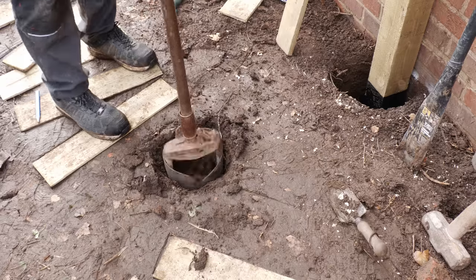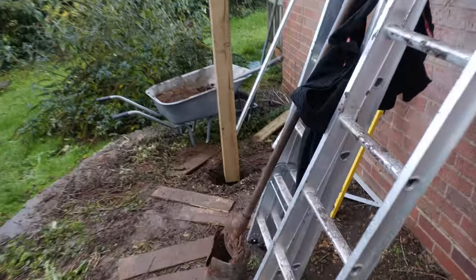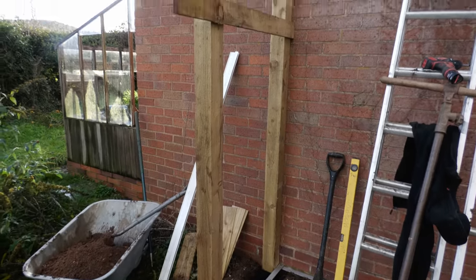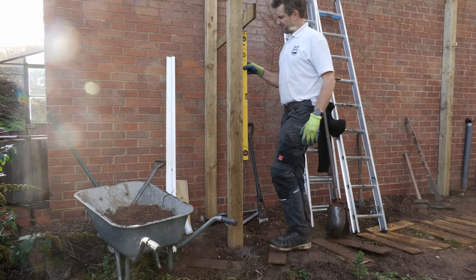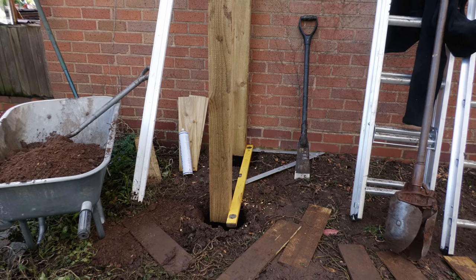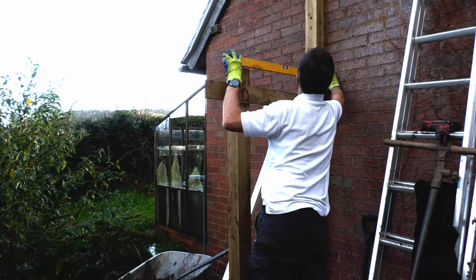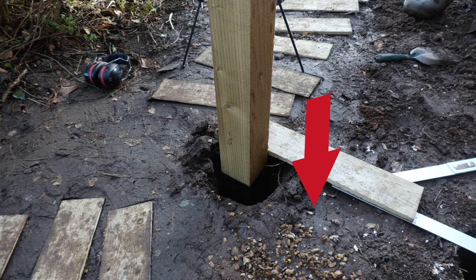Then it was more digging for the front three posts - the best combination was the ancient post digger and then the MuttPro whenever I hit stones that needed to be removed. To get the posts in the right place I put in a lateral beam so the post is exactly 900mm from the wall all the way up. I used my spirit level to make sure I was plumb, and my big square with a spirit level to ensure the front post was perfectly square with the wall and rear post. Finally I checked the height by putting a spirit level against the rear post and raising or lowering the front post with gravel at the bottom of the hole.